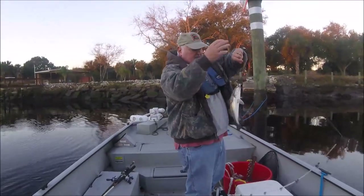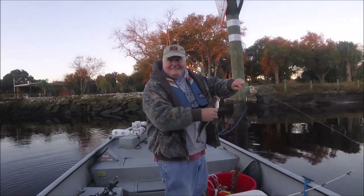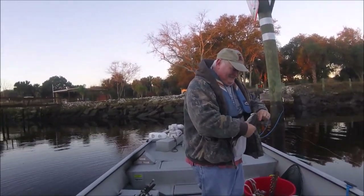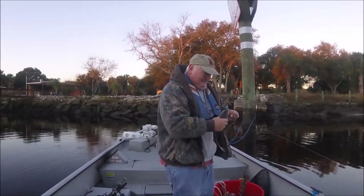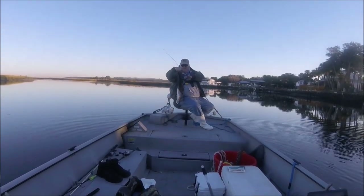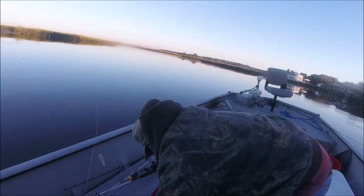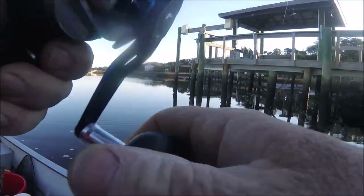I'm goofing around with a tackle issue and Dennis already caught a trout — on a jigging shrimp. He's cheating; I was throwing a lure. All right, let's see if I can fix my tackle issue. And he's got one! All right, well, that's two to nothing. In the box he goes. All right, Dave's in the house.